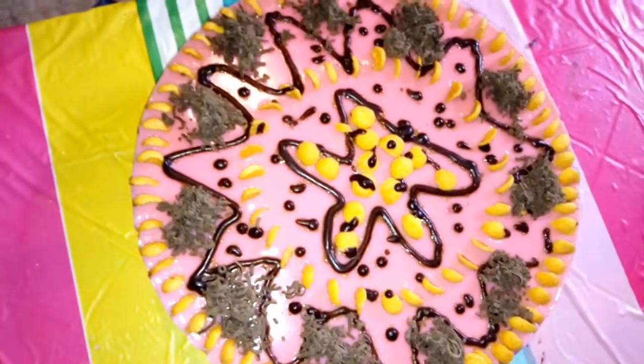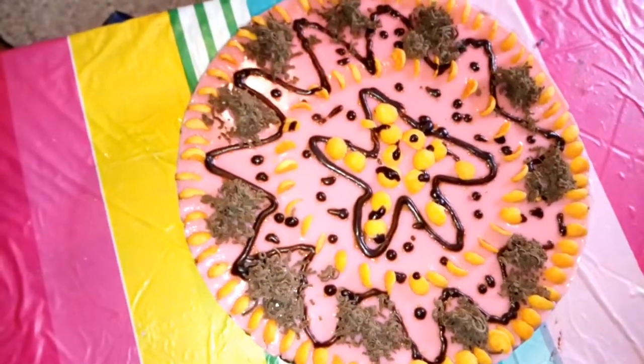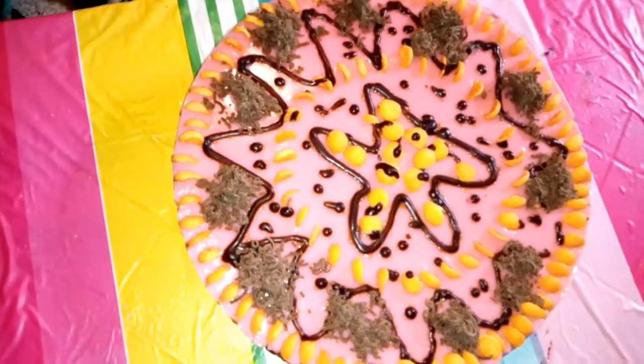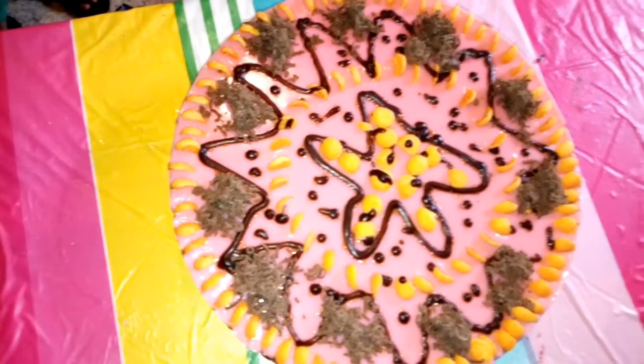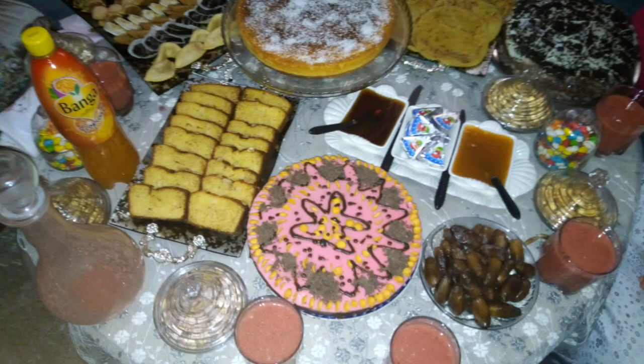This is the finished torta. It is a good treat. I'll see you in the next video.